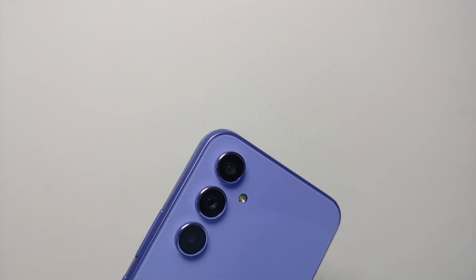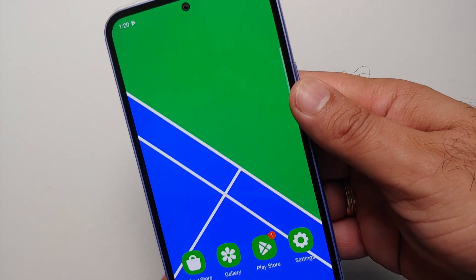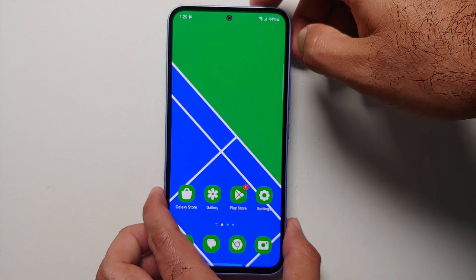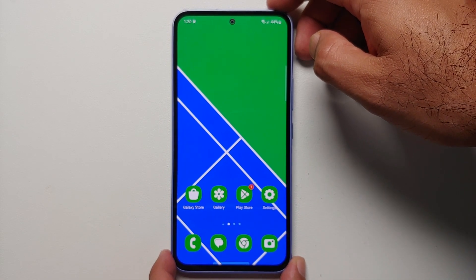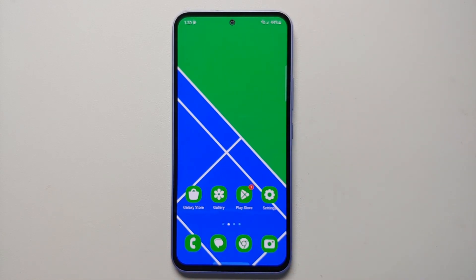Hey peeps, what's up, Manchi here back with another video. In this video I'm going to show you 10 plus awesome tips and tricks and the first things you should do when you take out your brand new Samsung Galaxy A54 5G out of the box. The video is divided into chapters and the different timestamps can be found in the description.